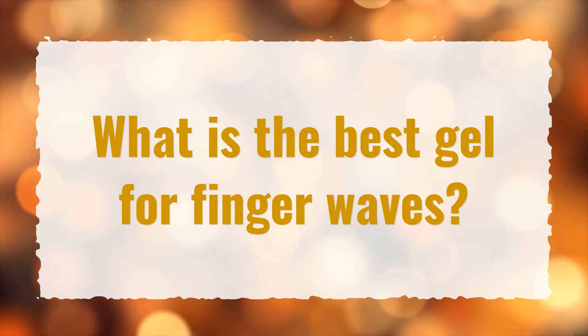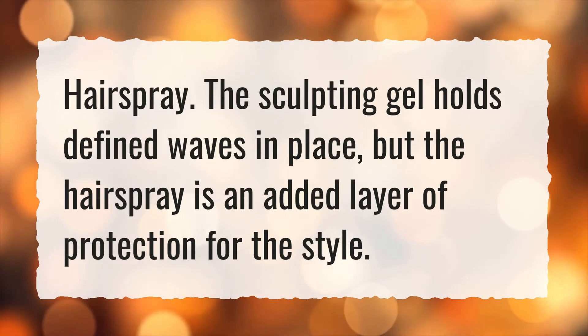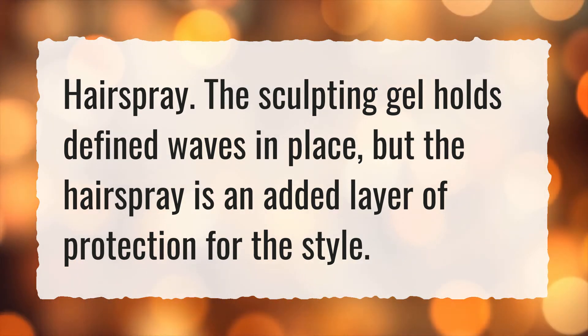What is the best gel for finger waves? Hairspray. The sculpting gel holds defined waves in place, but the hairspray is an added layer of protection for the style.